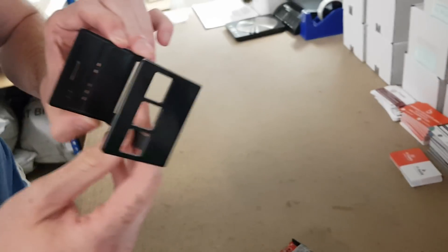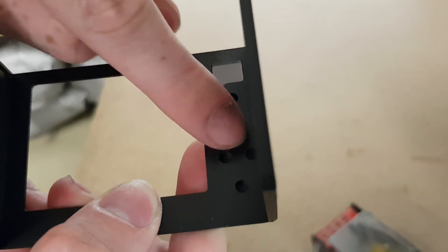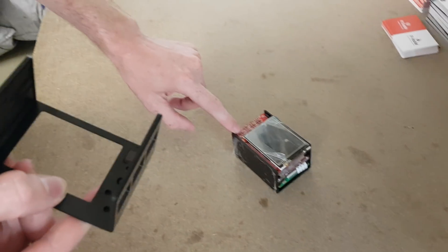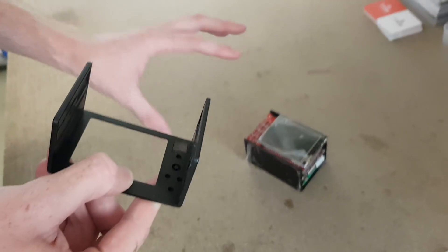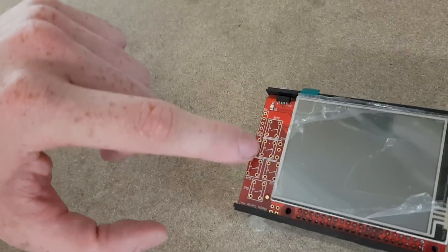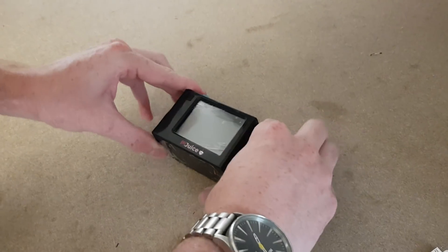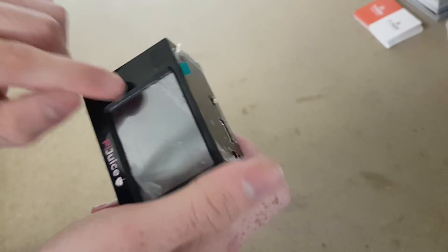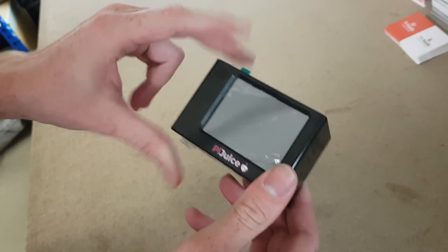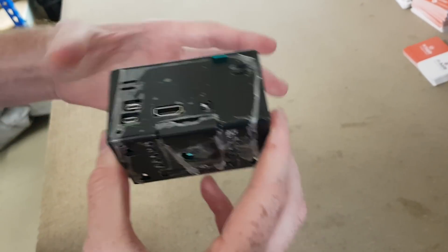The case has push-out parts on the front — five push-out areas. Since we provide both buttons and a joystick with the kit, you can solder whichever you prefer and have them come through those holes on the front of the case. So you could have a five-way joystick on the front alongside the touchscreen as an additional control method.